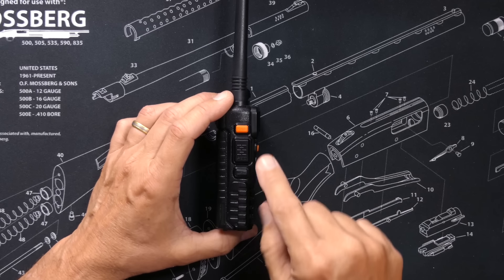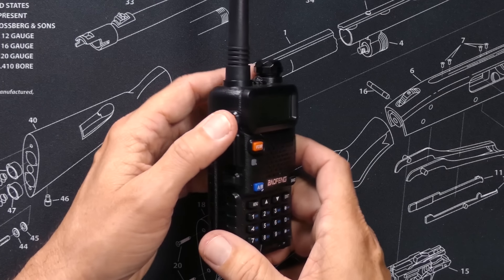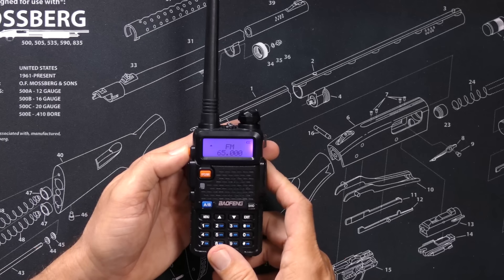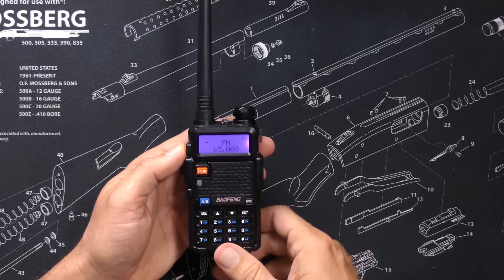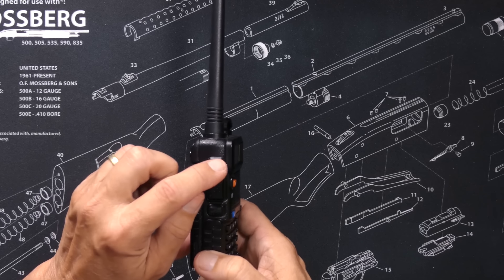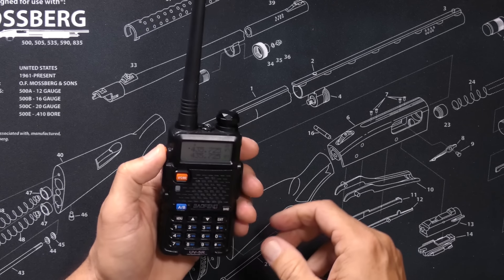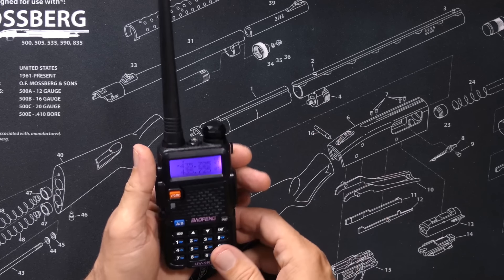On this side, you will find the call button. One press on the call button switches the radio to commercial FM radio mode, and press it one more time to switch back. Press and hold the call button for a totally useless and annoying alarm.